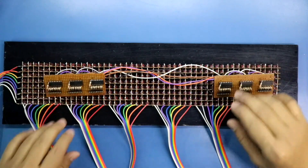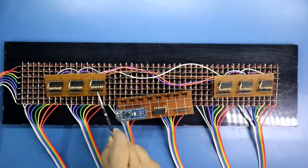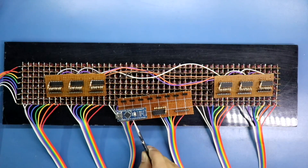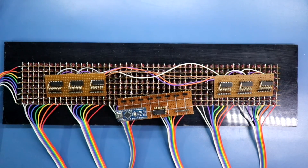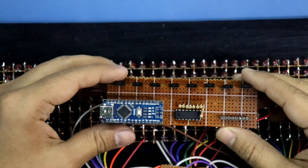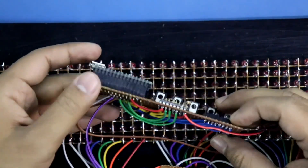Now see here. This is IC1, 2, 3, 4, 5, 6. I will connect its pin 11 to pin 5, pin 12 to pin 6, and pin 14 to pin 7. After that, positive and negative are connected to this circuit. I have connected all the pins from D2 to D7 here, and all the positives and negatives.